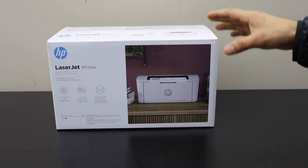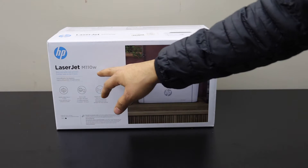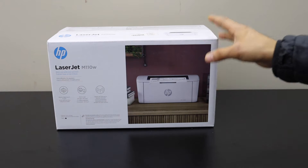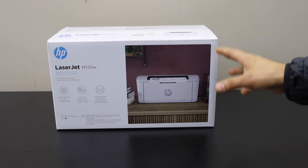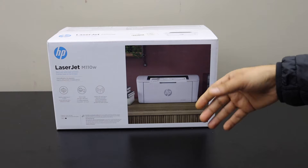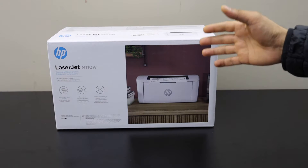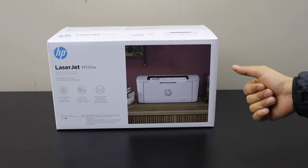Today's video is about the HP LaserJet M110W printer. I'm going to show you how to do a quick unboxing and a complete setup, which includes installing the ink and doing the wireless setup of this printer. Let's start with the unboxing.